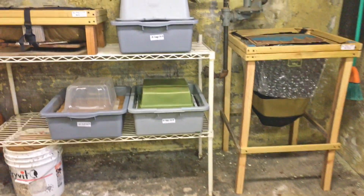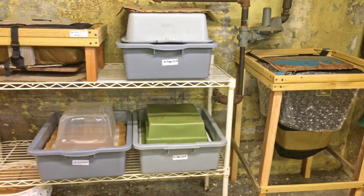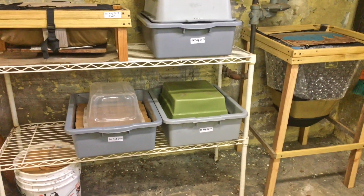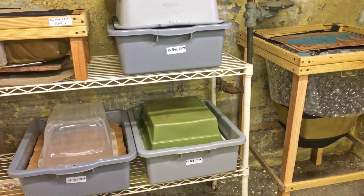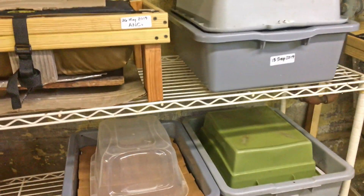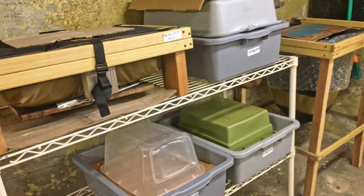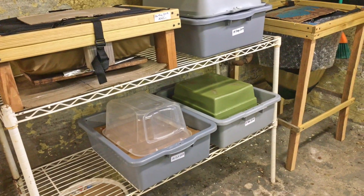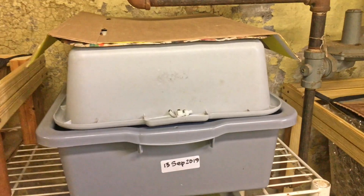Hey everyone, welcome. We're in my wormery, and I've been trying lately to deal with very arid air. It's the start of winter, and right after a nice humid summer we're into a dry autumn with winter on its way. It's very clear in the bins that it's becoming more dry because the material just wants to wick off and evaporate.